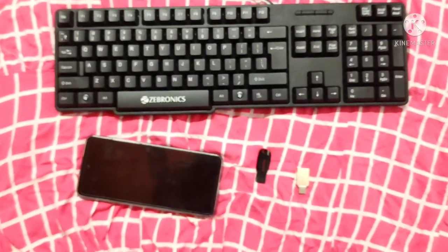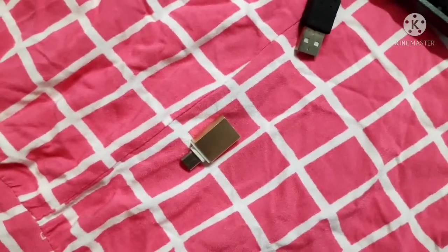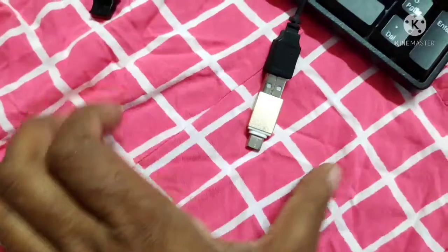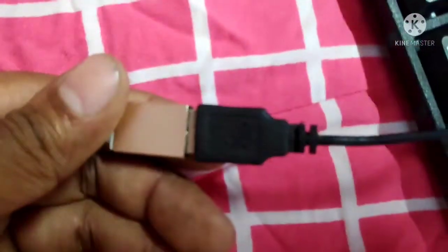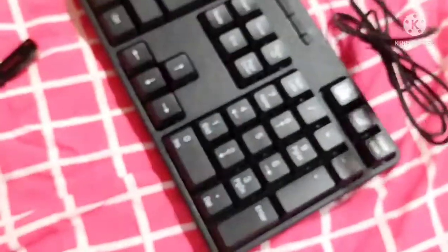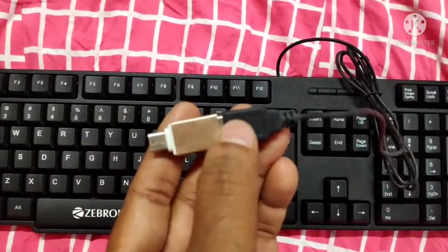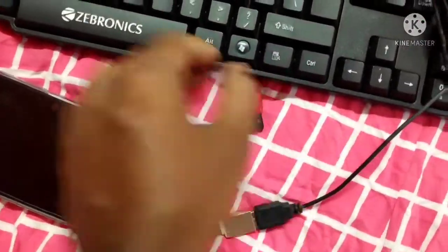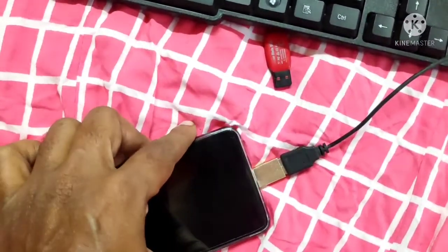We can connect this keyboard with the OTG cable. I am trying to connect the OTG pin to the Sabronics keyboard. Now you can see it is connected very safely. The wire of the keyboard is directly connected to the OTG adapter. You can get this OTG adapter from the market for around 50 rupees. It is a C-type OTG adapter.